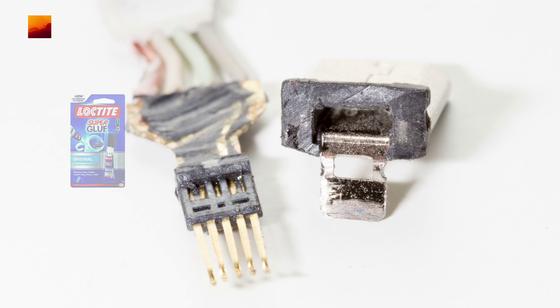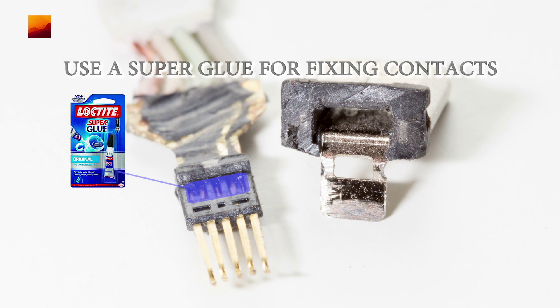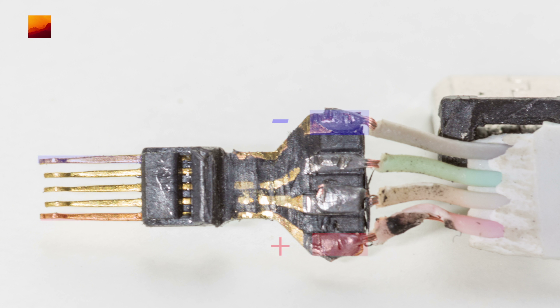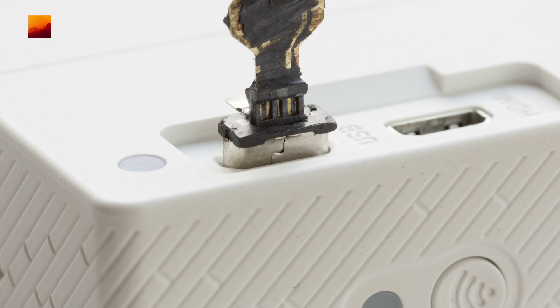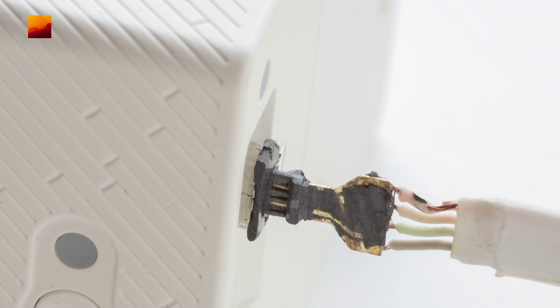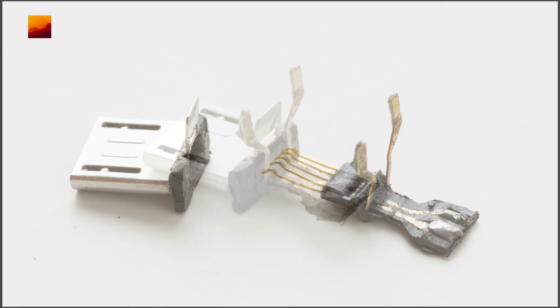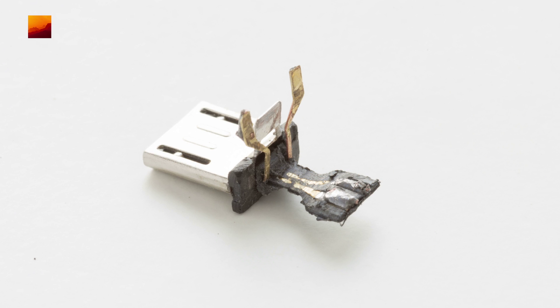Use super glue for fixing contacts. You need to remember the plus and minus. I check the size of the connector when it is inserted in the camera, in order to understand how much to cut. When power contacts are not needed, I will cut them off.